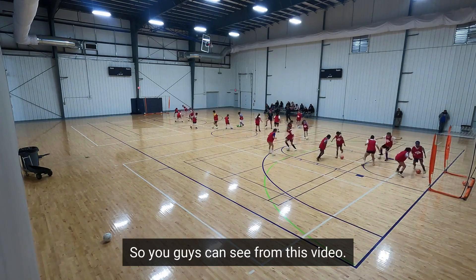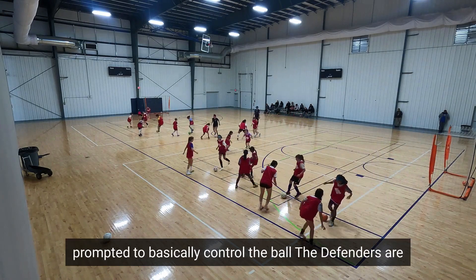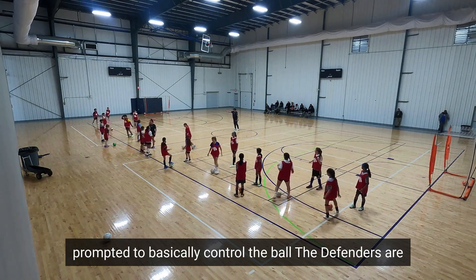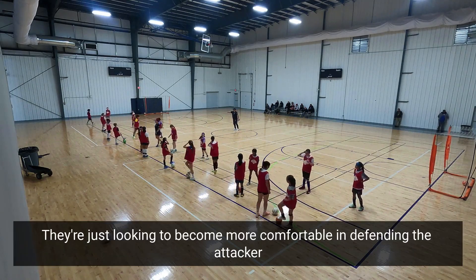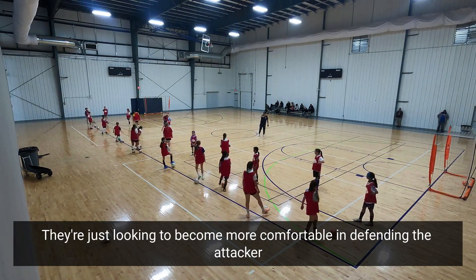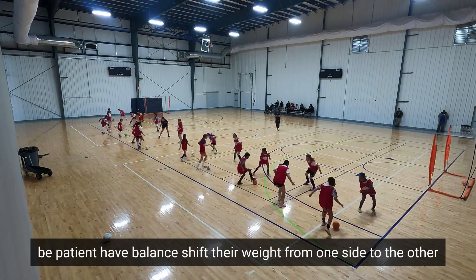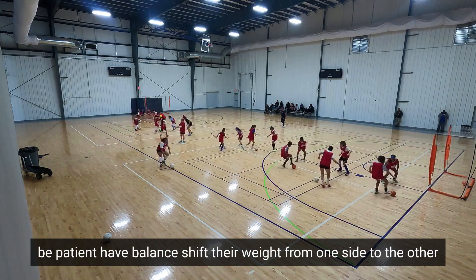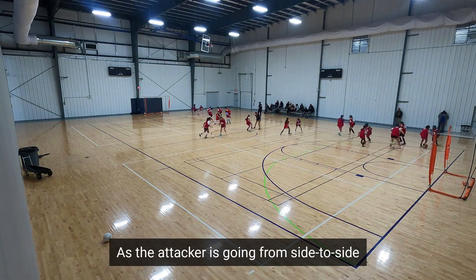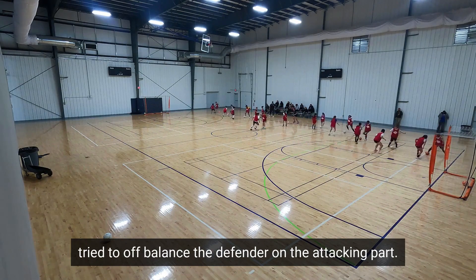As you can see, our players are going 1v1 and are prompted to basically control the ball. The defenders are not looking to steal the ball away — they're just looking to become more comfortable defending the attacker, be patient, have balance, and shift their weight from one side to the other as the attacker goes from side to side trying to off-balance the defender.